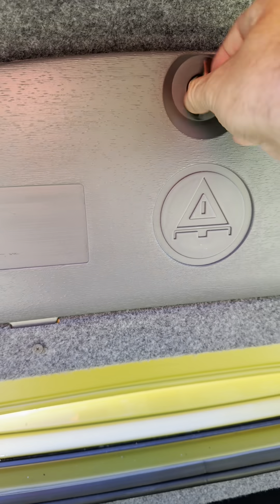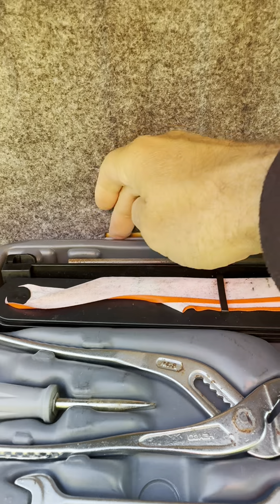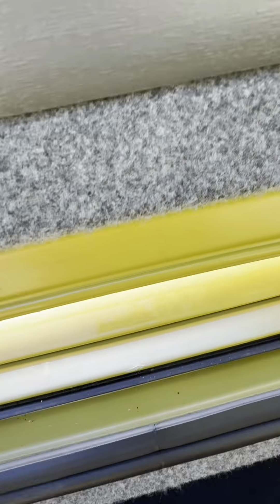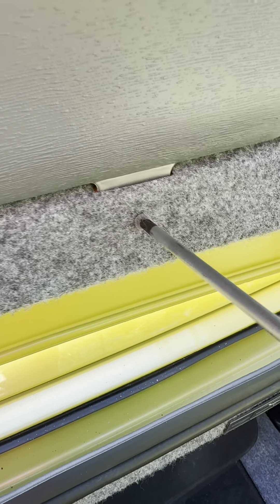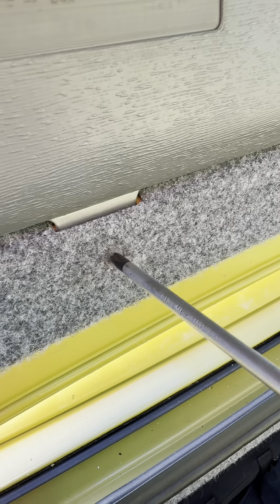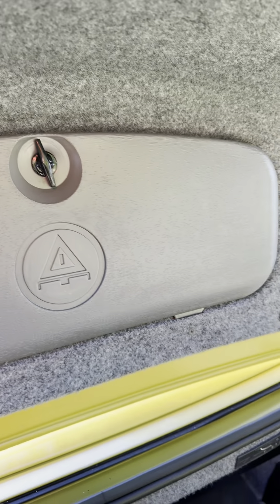Here we are putting the tool tray back. Put that in first, then slot the hinges down in these slots. The screws have a little bit of carpet on them - just do them up gently. You don't need to do them up tight, just a little bit firm. And there you have it - that's how you do dual reverse lights and dual fog lights. Job's done. Job's a good one.